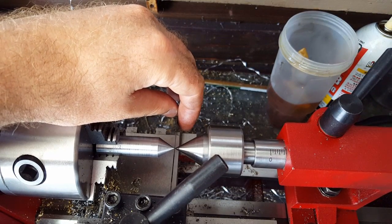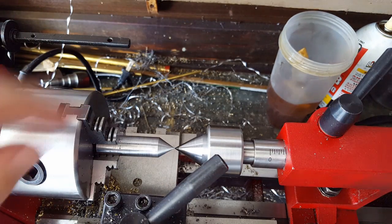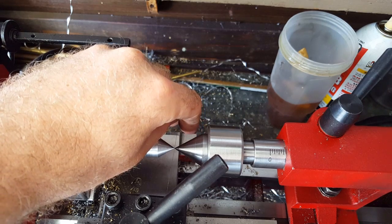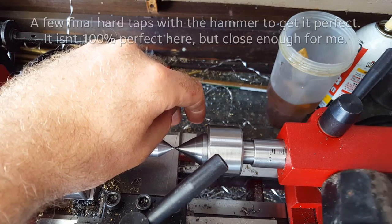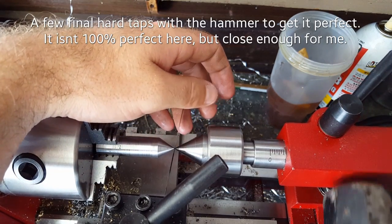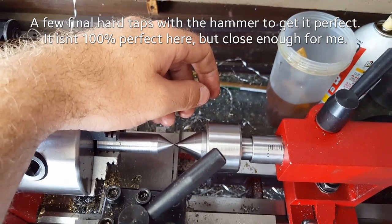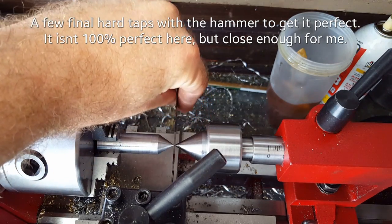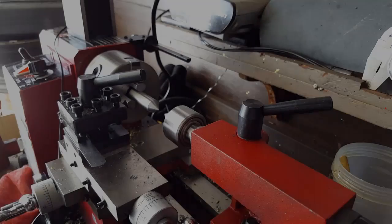Now I have it tightened back up — go ahead and put the feeler gauge in there. You can see the back half of the feeler gauge is leaning to the right a little bit, just with real light pressure from the tailstock. You don't want to dull the tips of the points, but if you just hit it real firm you'll notice it kind of moves straight and it's exactly where you need it to be. And that right there is how you align your tailstock.